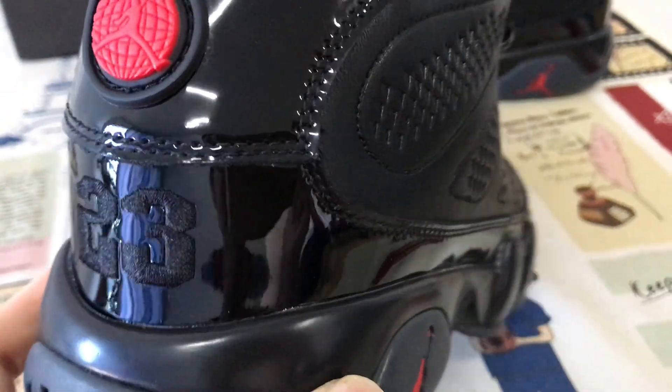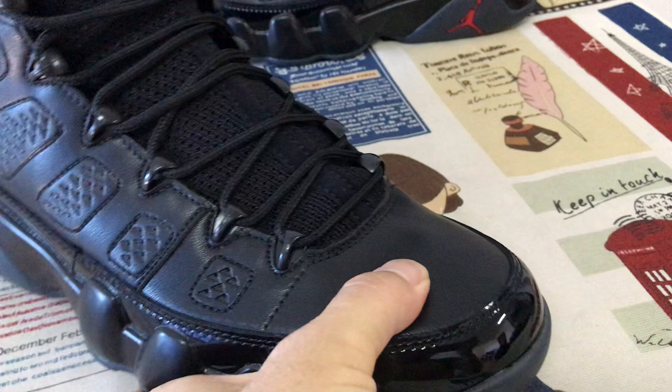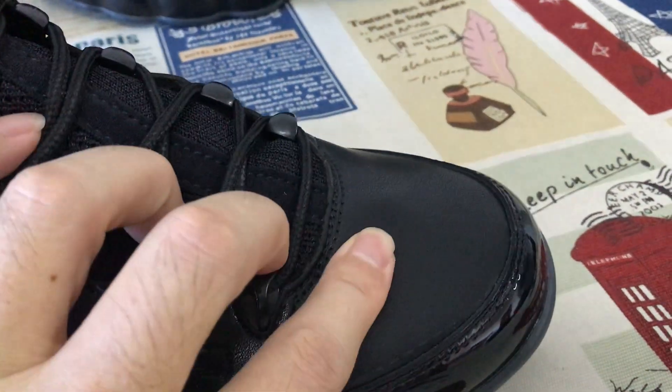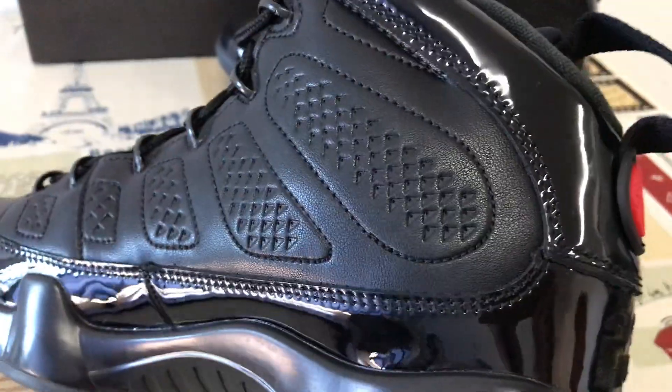...upper is made of patent leather. The toe and the quarter are made of top gray-black real leather. You can see — that's the soft real leather. And then the first quarter is designed with...